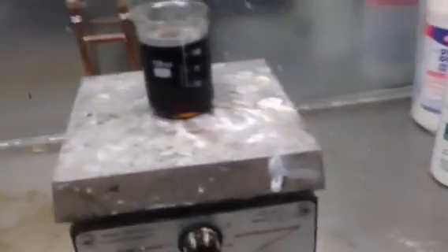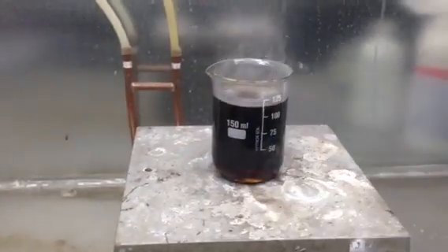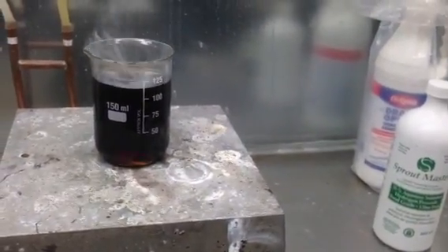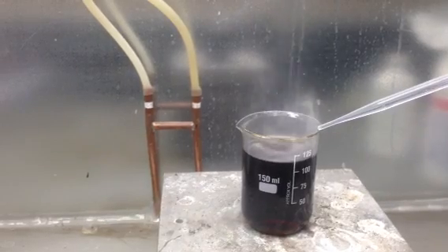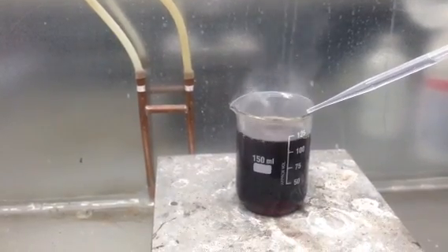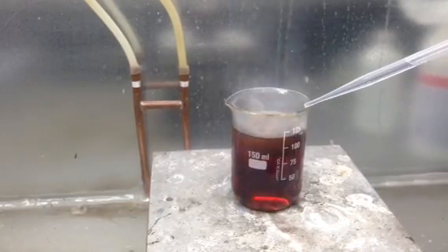Basically what you want to do is heat up the sulfuric acid. Right now it is at 200 degrees Celsius. I'm going to take about two and a half milliliters and just rest it on the side of the beaker and slowly add it. You don't want to add it very fast because you have cold peroxide going into a heated liquid that is over the boiling point of water — kind of like water spilling into an oil bath. It will splatter everywhere. You don't want that to happen.